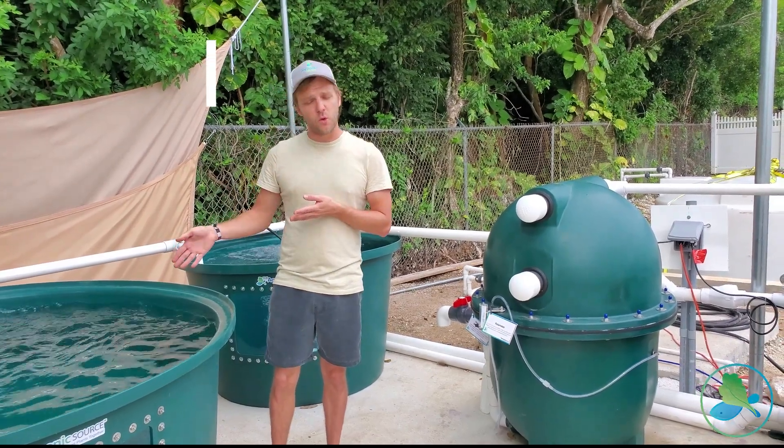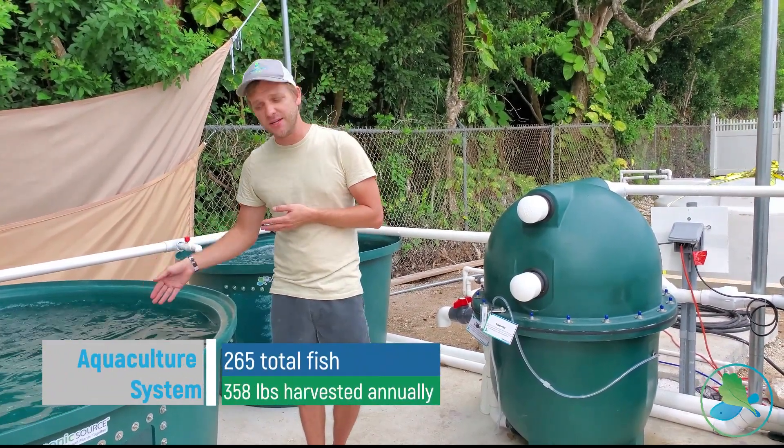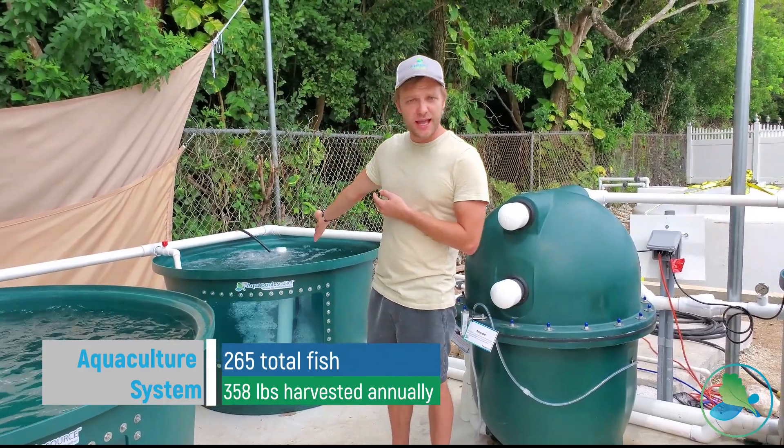They'll be growing tilapia inside of the 500-gallon and the 200-gallon fish tanks.